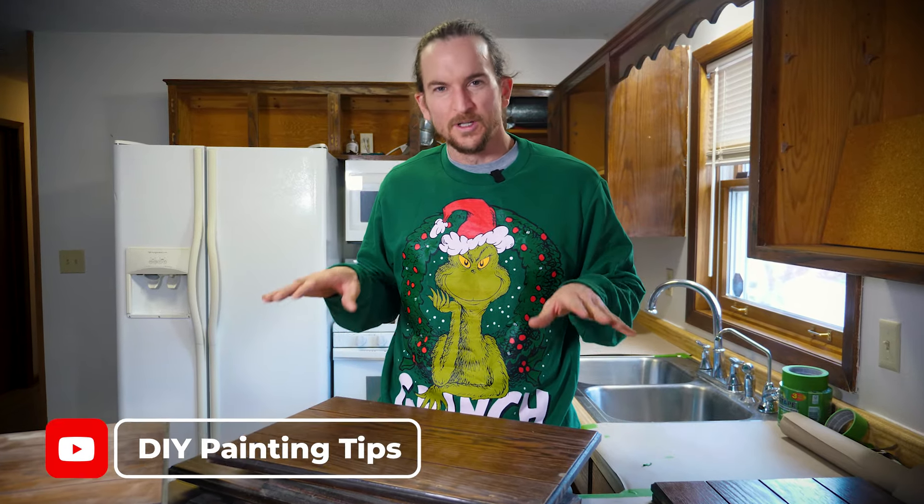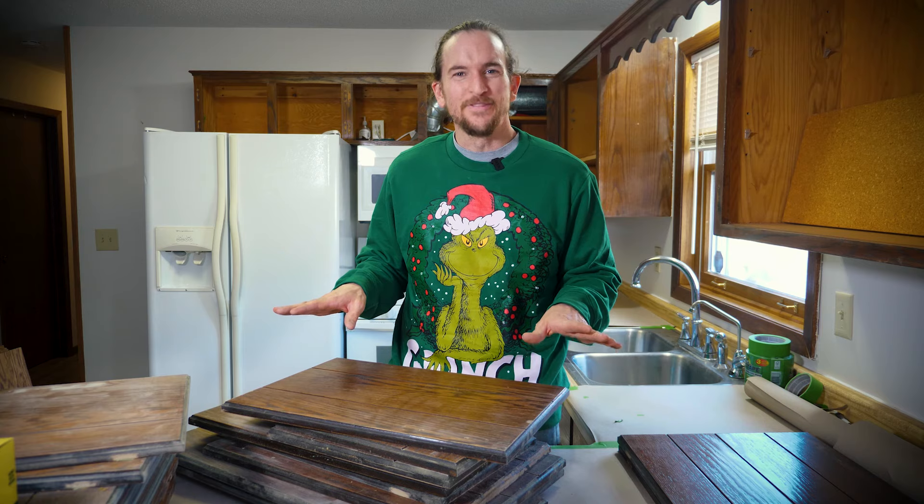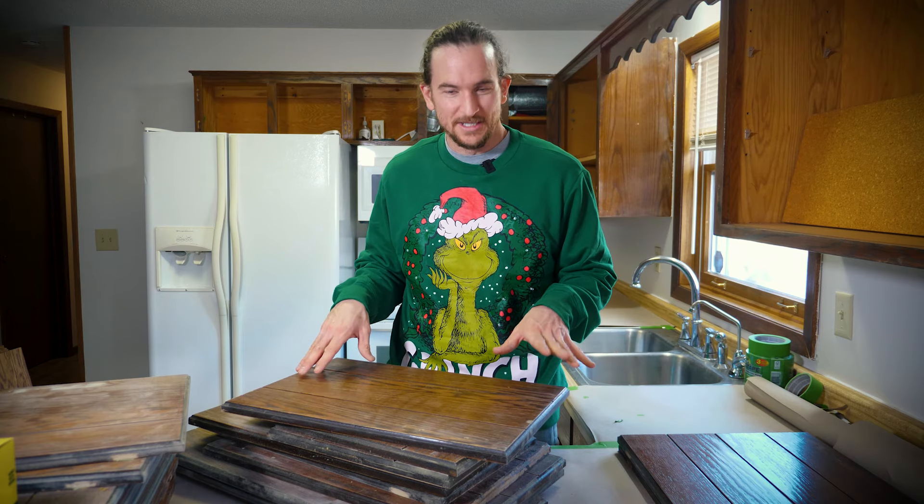In this video I'm going to show you a real quick and easy way that I fill the grain in oak kitchen cabinets so that when they're finished they look smooth and beautiful. The reason we fill the grain in oak kitchen cabinets is so that we don't see contrasting shadows and it gets a smoother finish.